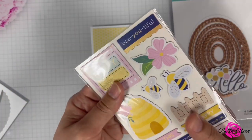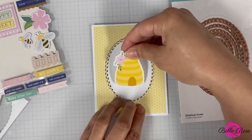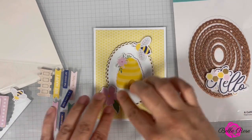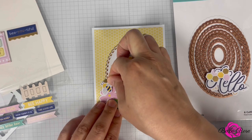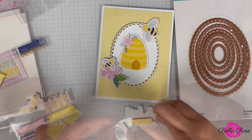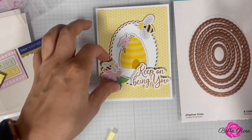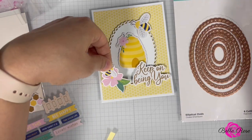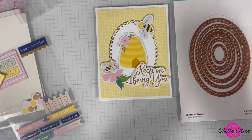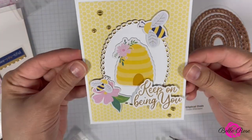Let's adhere the oval to the center, then bring in our chipboard pieces. We're going to add the beehive right to the center, add the little bee up here, and place this little guy on top. Let's take some foam tape and add that to the back of the sentiment, then add the sentiment to the card — I need a little bit of glue to make sure it stays adhered. For a final touch I'm going to add a few little gold accents, and then card number one is complete.